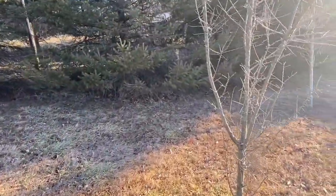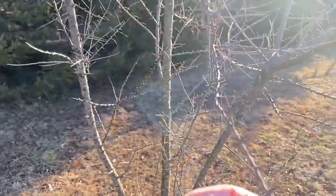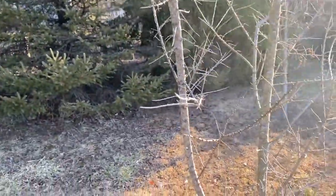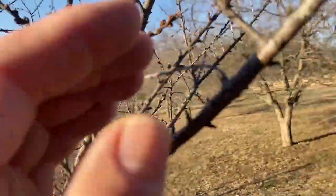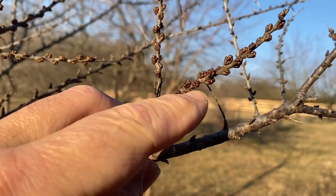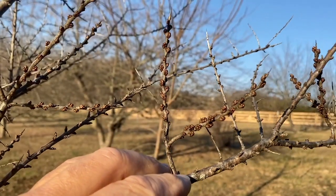This one right here is a seaberry, and it's a male seaberry. It's rather sickly — I've got a lot of dead branches on it. It's had a rough time with all the deer browse. But you see these branches up here? Let me turn around so I'm not blinding you in the sun — just tons of little buds right here getting ready to pop. So everything is looking good on that one.